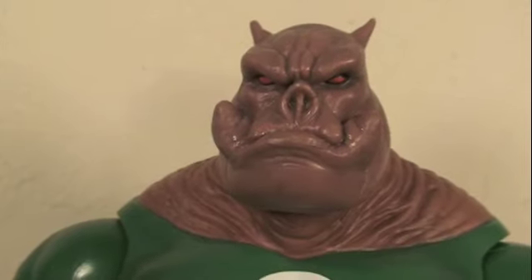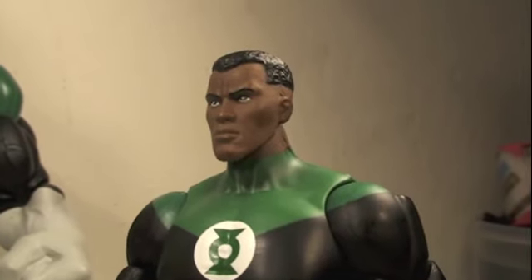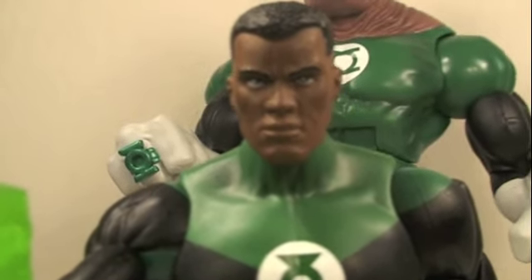This big little piggy is ready to put his green ring up your ass. I was always more of a Mortal Kombat fan. Fatality!